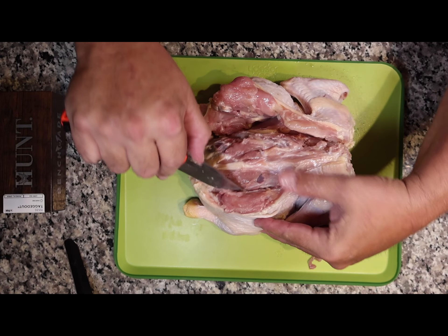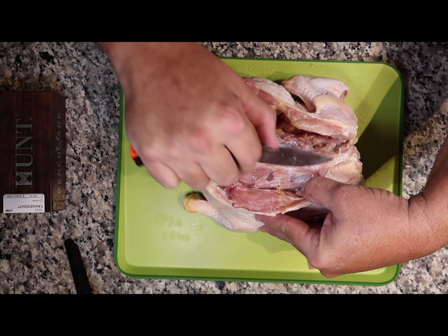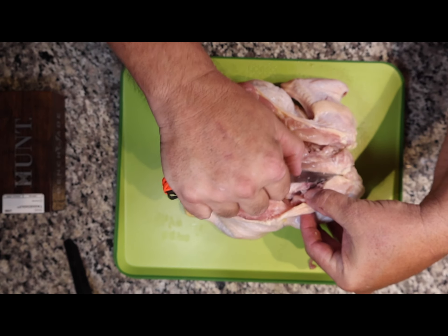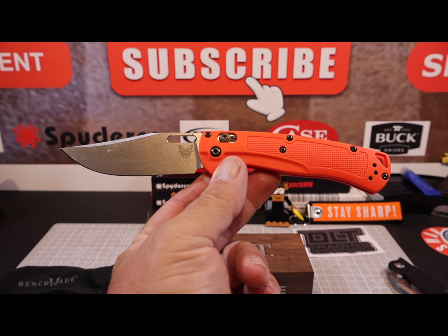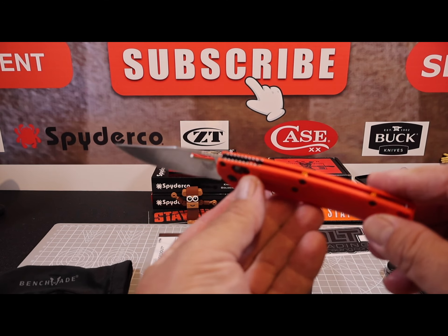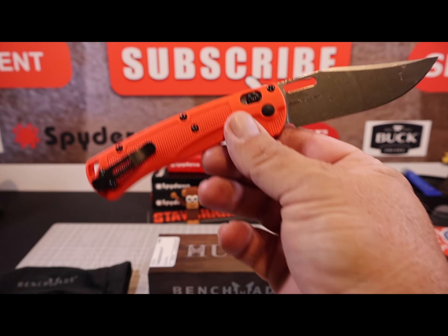I like the texture on the handle. This orange Grivory has a nice checkering on it, versus the OD Green which has absolutely no checkering. I think the orange model gives you better traction, especially when you're tearing into a chicken. You really should go check out the other video where I debone this chicken — this Hunt Series knife just does a great job.